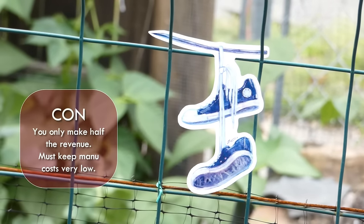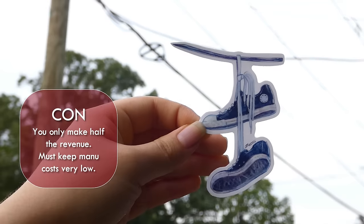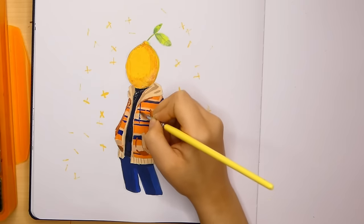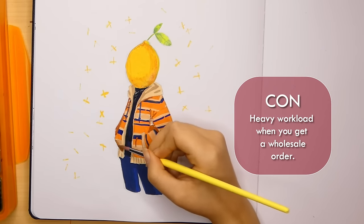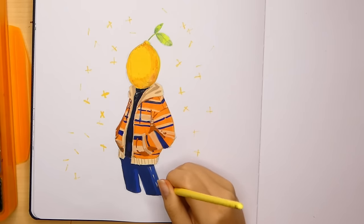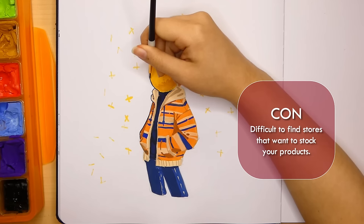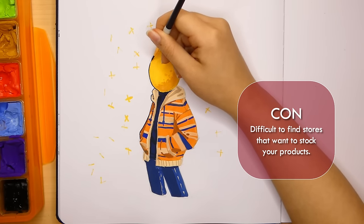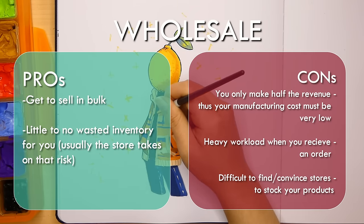The cons of wholesale are that you're only making half the revenue from your products, which means if you hope to make any kind of profit, you have to make sure your manufacturing costs are very low. If it costs you $2 to manufacture one sticker and you're wholesaling them for $1.50, then you're literally losing money. Secondly, if you're manufacturing the products yourself, you have to be prepared for a very heavy workload coming all at once in order to manufacture everything and ship it to your retail partner in a timely manner — for individual artists who print or cut every single sticker themselves, that might be very difficult to keep up with. The last con is that it can be difficult to find retailers who want to buy your product. You may not be packing orders every week, but you'll probably be spending that same amount of time finding retailers, researching them, emailing them, talking with them, and working out deals — that's a lot of desk work and communication work that not everyone enjoys doing.